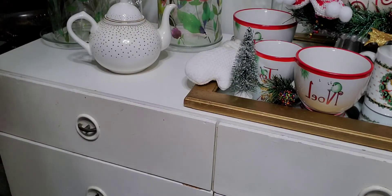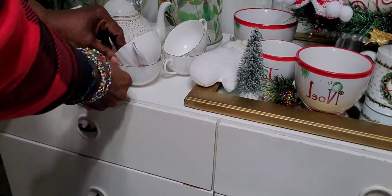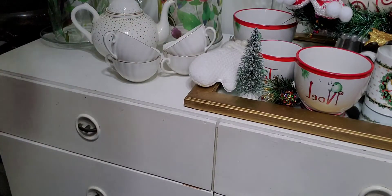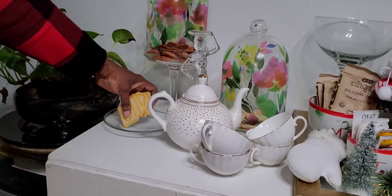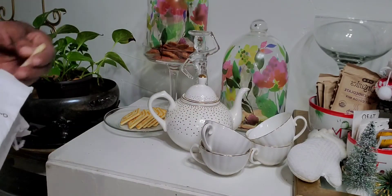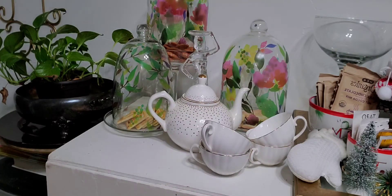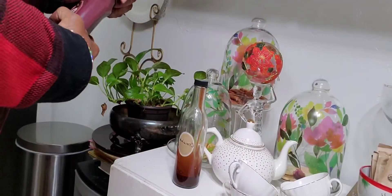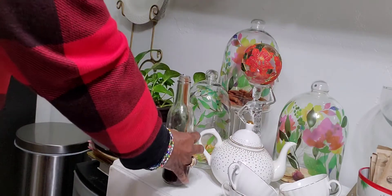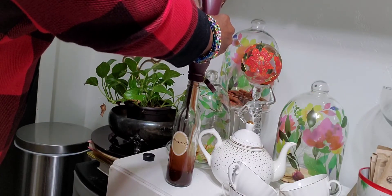I went and found a teapot for my daughter — it was thrifted, but under the bottom it had a TJ Maxx tag on it. I got it at the thrift store for much less than $12.99. I also got these little tea cups from Amazon back in the summer. And these are the little butter cookies — who doesn't love butter cookies? The problem is I don't need all these cookies around me because I'll eat them. I like cookies, I don't really care for candy, but I like cookies.